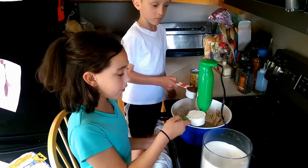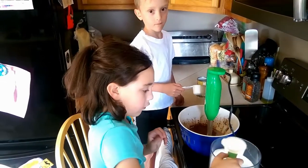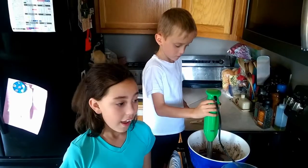Add 2 thirds a cup of sugar and a quarter cup of cocoa powder. And blend.